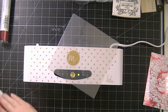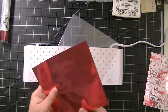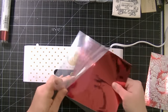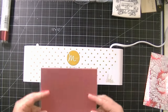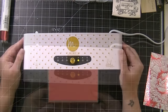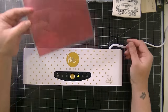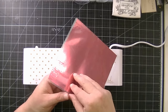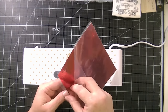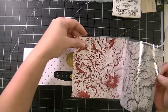So now I'm going to do the other one, and I'm going to do it exactly the same way. I'm just going to line up my foil on my paper, put it in the transfer folder, make sure there are no wrinkles, and then stick it through. Okay, so now it's done. I'm going to cool it off again. And there we go — foiled pattern paper.